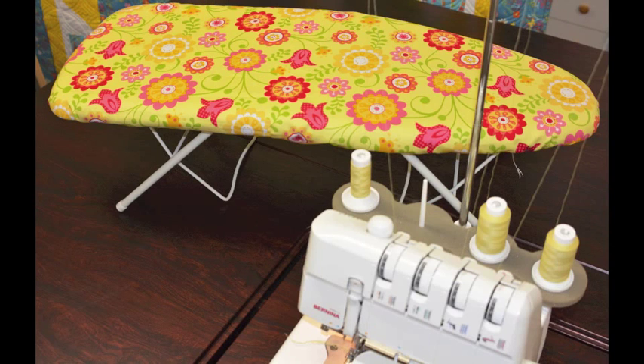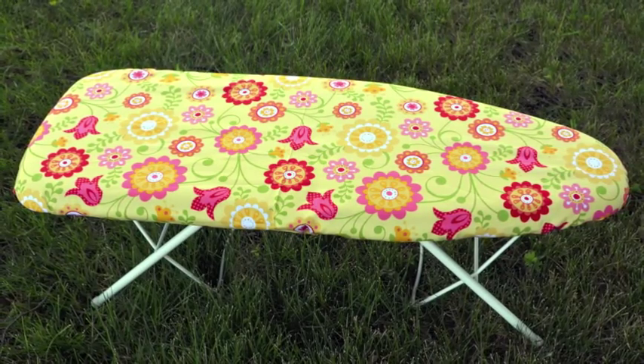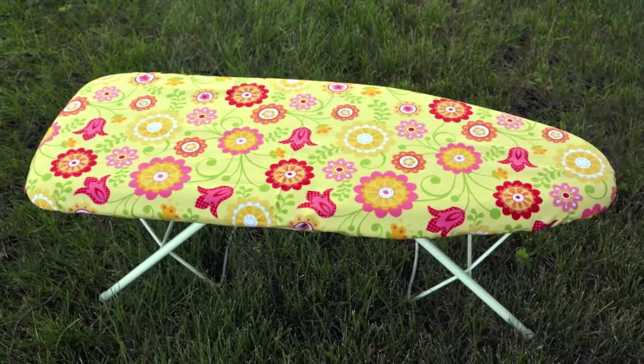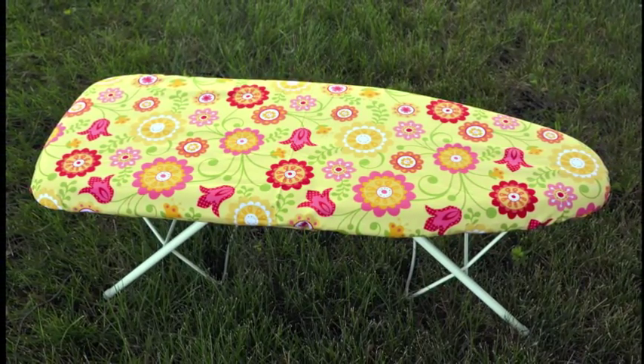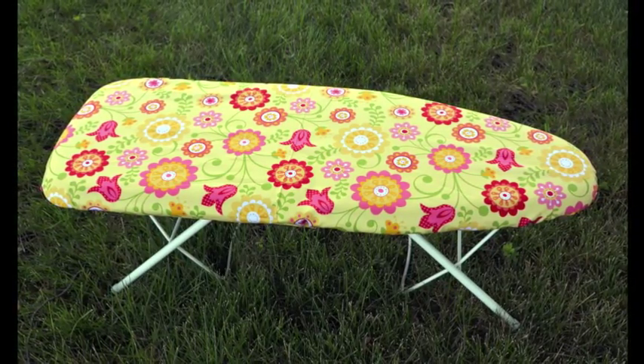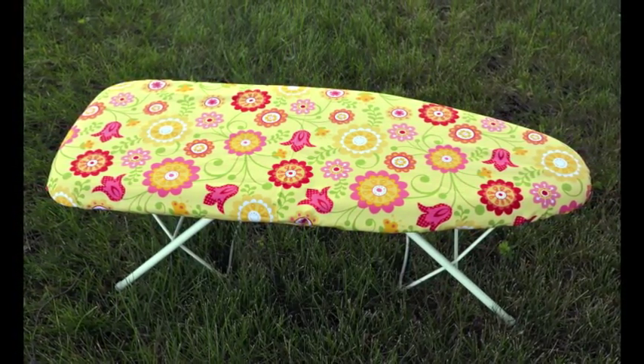And that's it! You now have a super cute ironing board cover to spice up your sewing area. On behalf of Ann Arbor Sewing Center, we hope you enjoyed this easy tutorial and we would love it if you shared your new ironing board cover with us on our Facebook page. We hope you have a wonderful day and happy sewing!